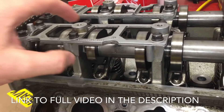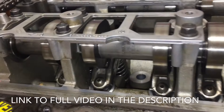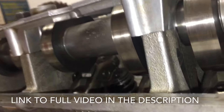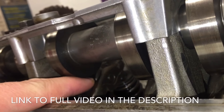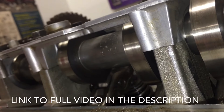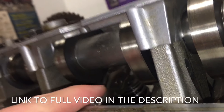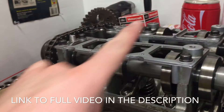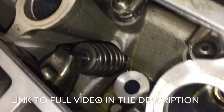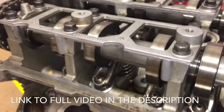You're gonna want to rotate the cam because the lobes have kind of an egg shape to them. You want it so that the roller part that's rolling — you want the cam to be pointing upward on the egg-shaped part of it, so that the roller can roll off of the cam lobe. You'll see the springs on the backside, and this is the side that we're gonna be lifting.